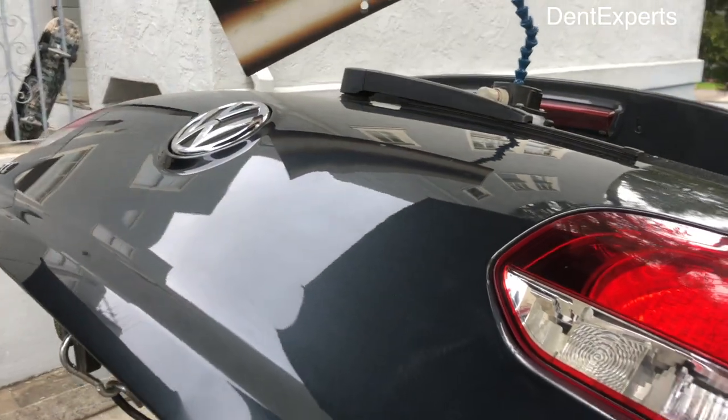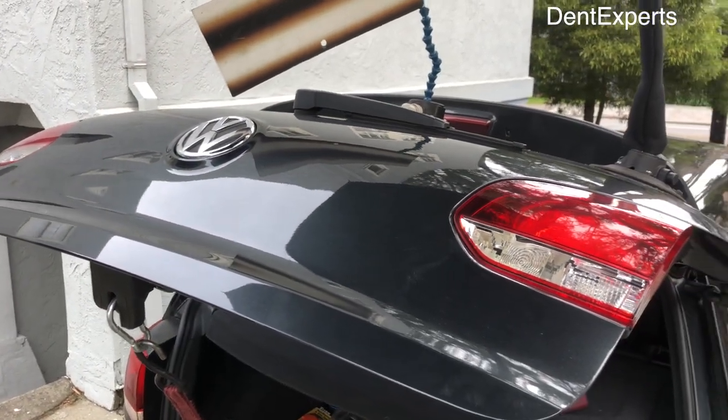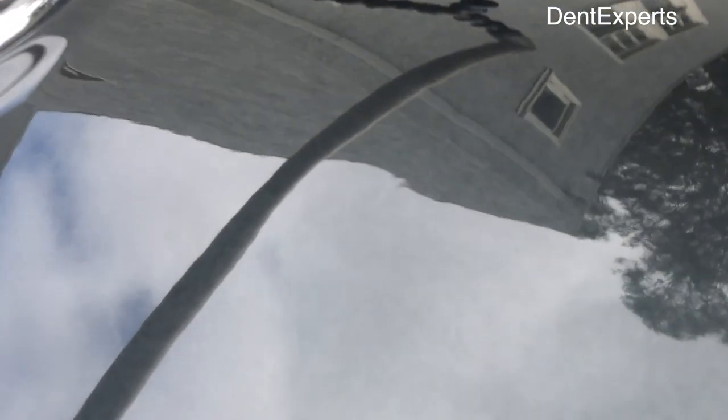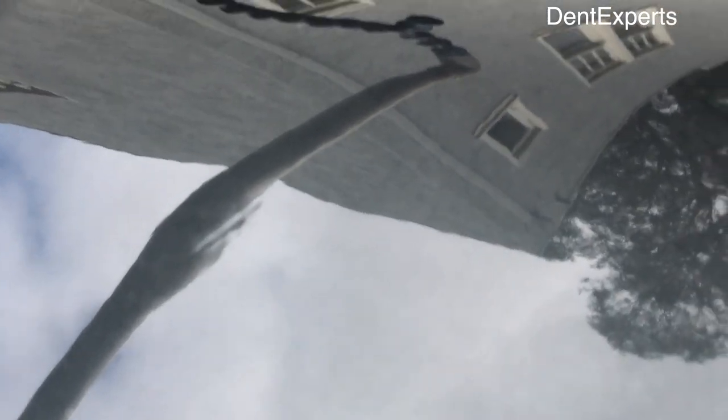Pretty deep. I'm just trying to get out that center and not stretch it too bad. Here's where I'm at — look how deep this thing is. Basically it's a groove in the clear coat, and whenever that happens you just do your best to raise it and get it as flat as possible.